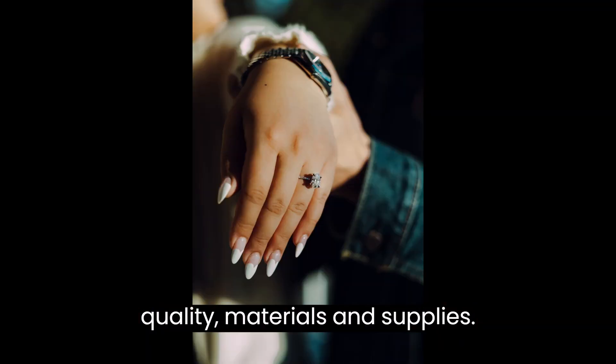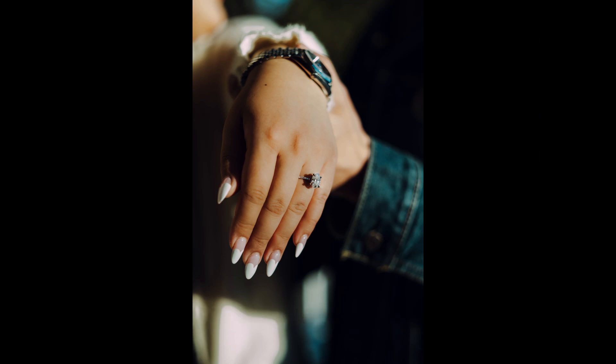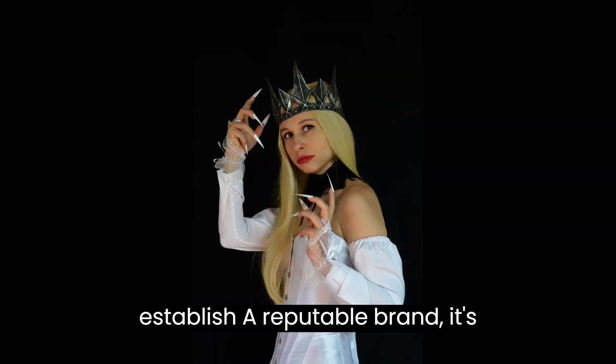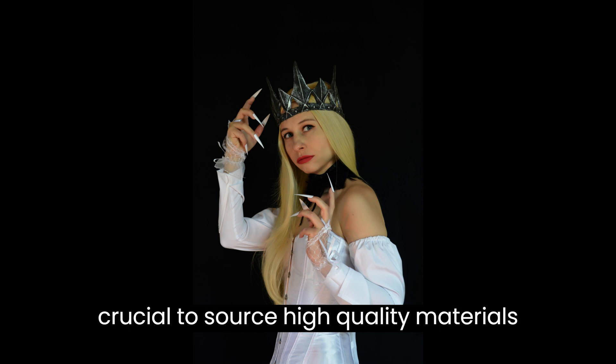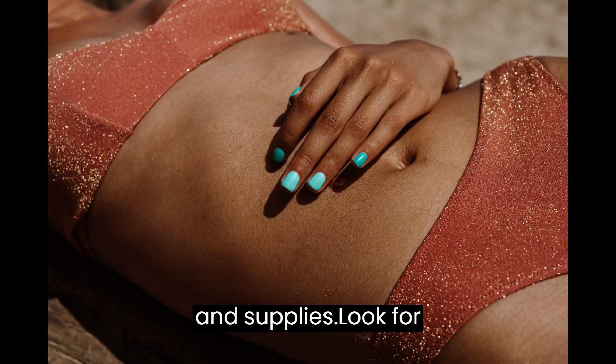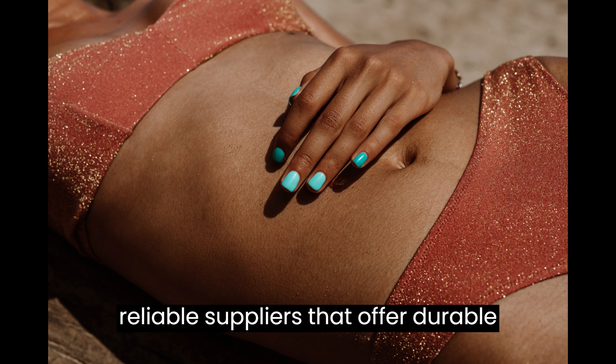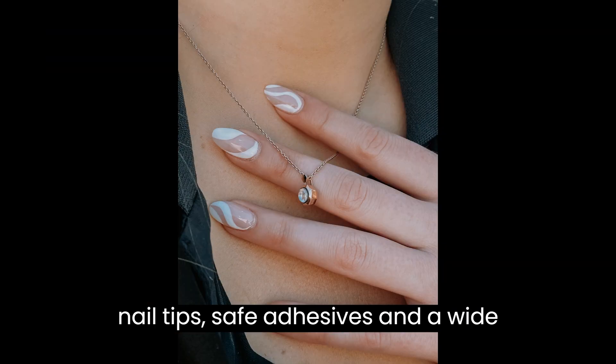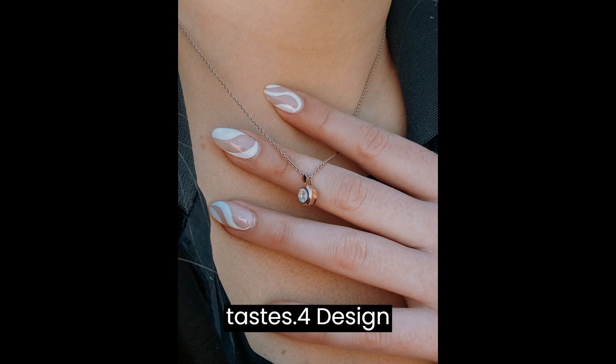Step 3: Source quality materials and supplies. To ensure customer satisfaction and establish a reputable brand, it's crucial to source high-quality materials and supplies. Look for reliable suppliers that offer durable nail tips, safe adhesives, and a wide range of designs to cater to different tastes.